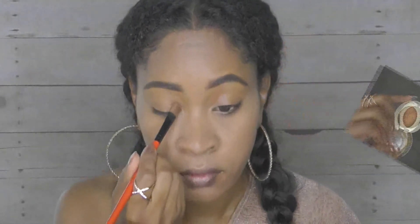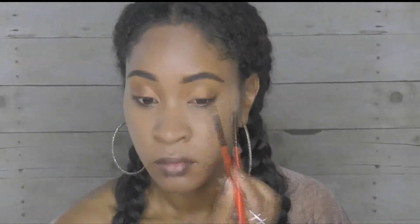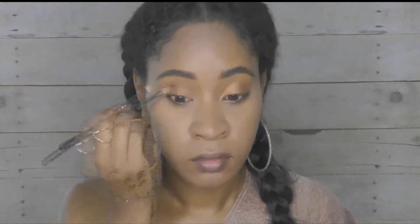Taking one of my favorite eyeshadows by Milani — it is called Bella Copper Number 23 Metallic — I'm going to place this all over my lid, blend it out, and then put it on my bottom lash line, underneath the bottom lash line, and smudge that out a little bit.